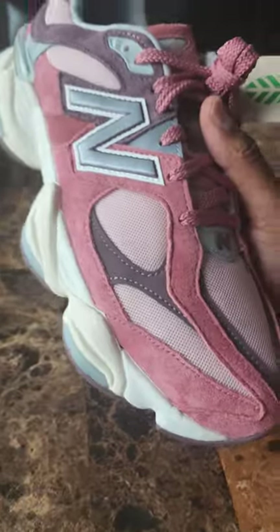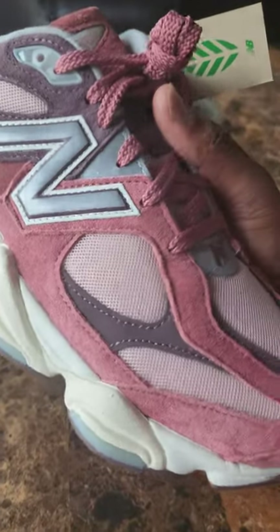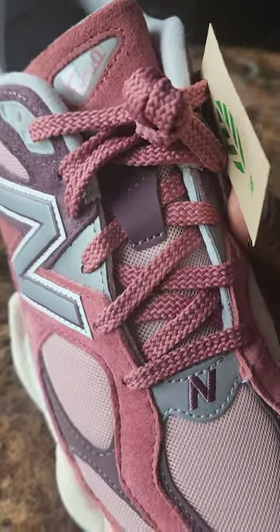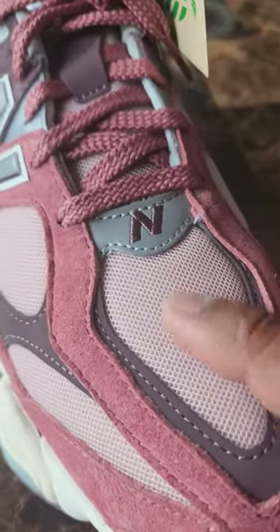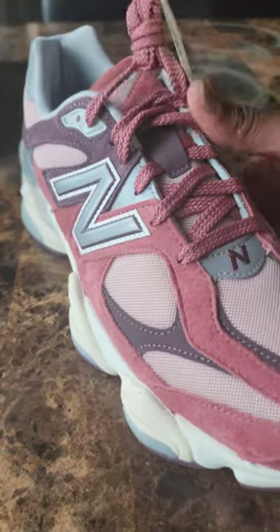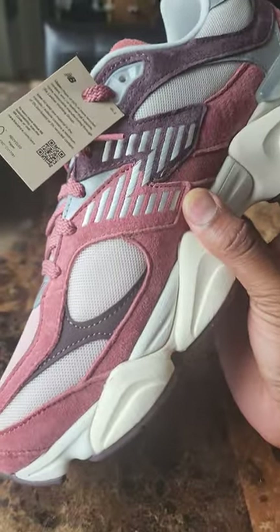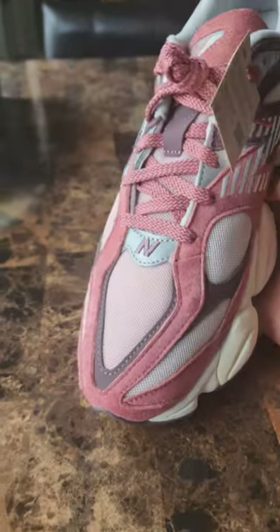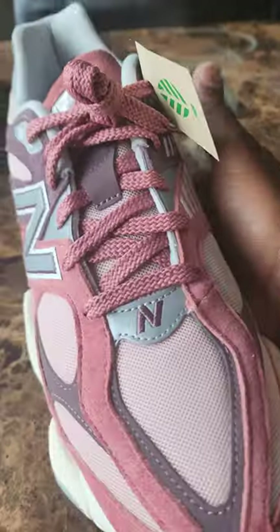Let's jump straight into it. As you can see, we have several cuts of suede in the cherry blossom colorway — the laces are super nice and premium. You also have this mesh material in a light pink colorway that goes through the outer of the shoe, and on the inner it's more of a light cream colorway. So there are two different colors of mesh — very subtle but very nice.